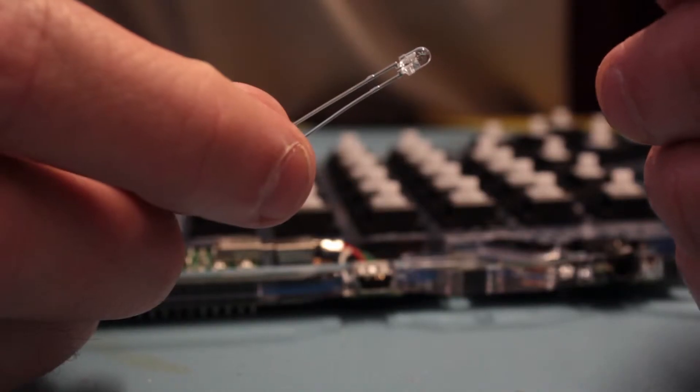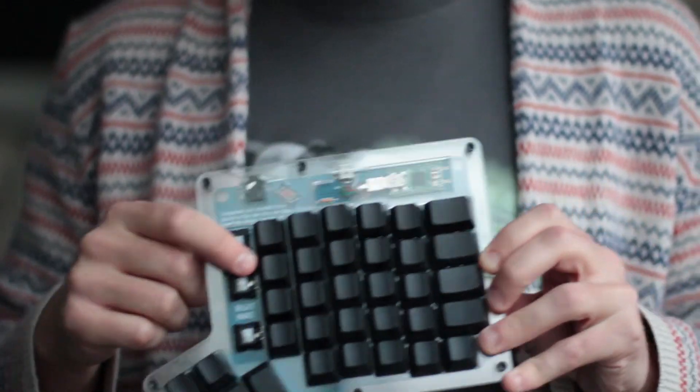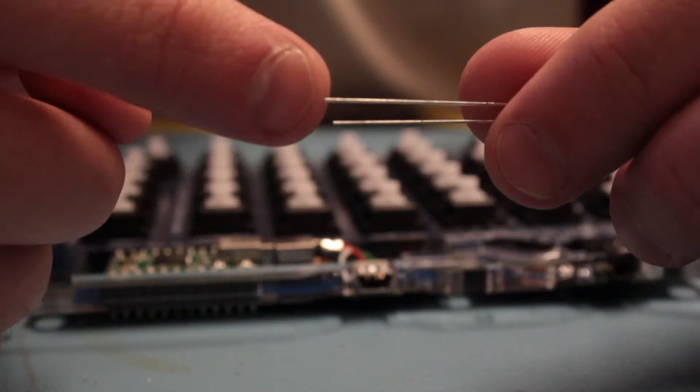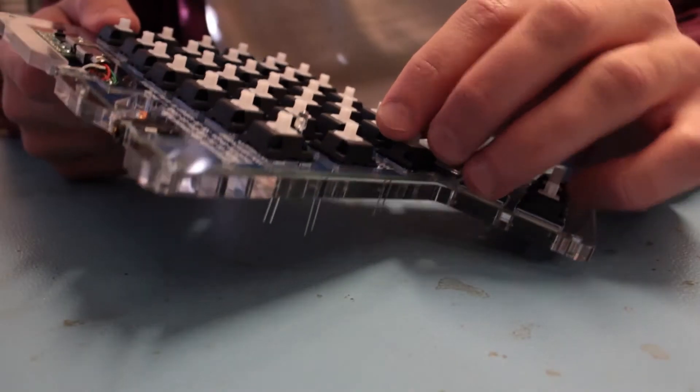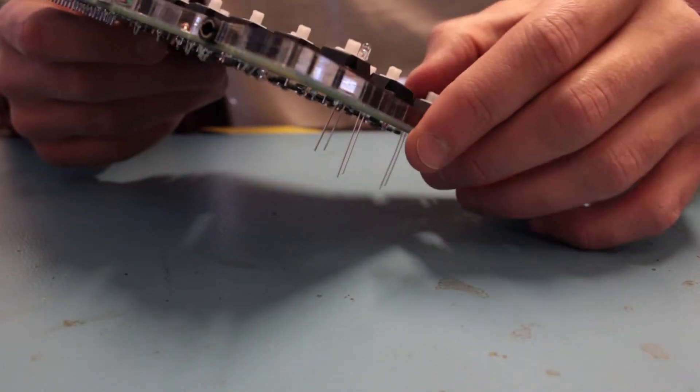The three LEDs go on these three keys on your right-hand side. More importantly, the LEDs have specific polarity — the long leg is positive and goes into the square pad on the circuit board. I don't know what happens if you get this part wrong, but I suggest you try not to.